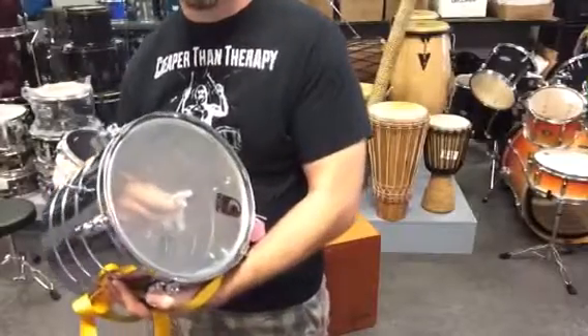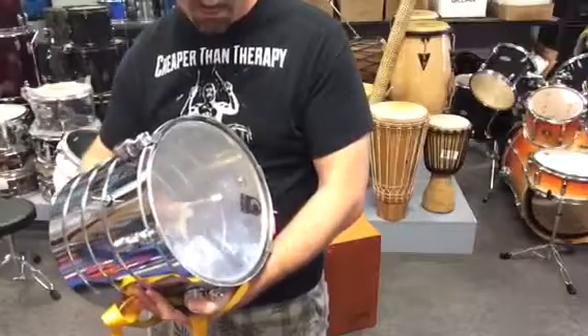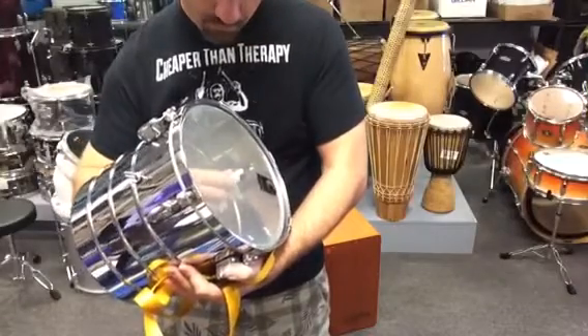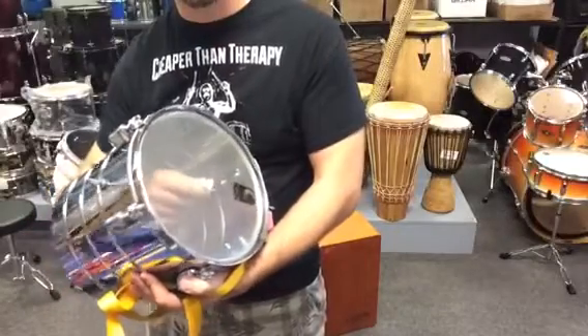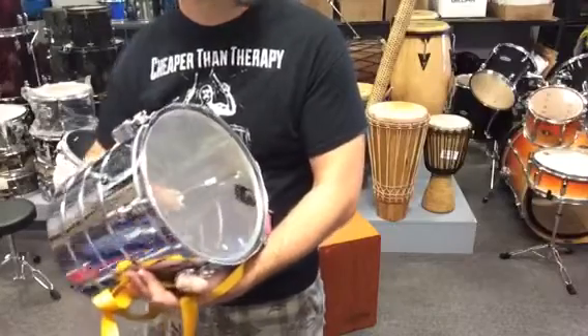And that's what's going on when you hear this kind of crying, weeping sound. Now I believe this is a Brazilian instrument. I wish I could tell you more about it, but I've played it a bunch of times, though I've never actually played it in a traditional setting.